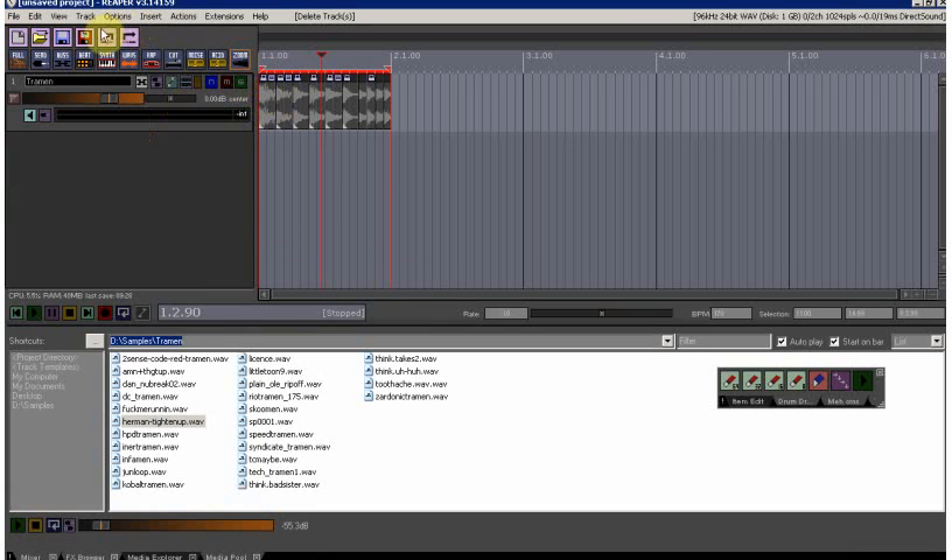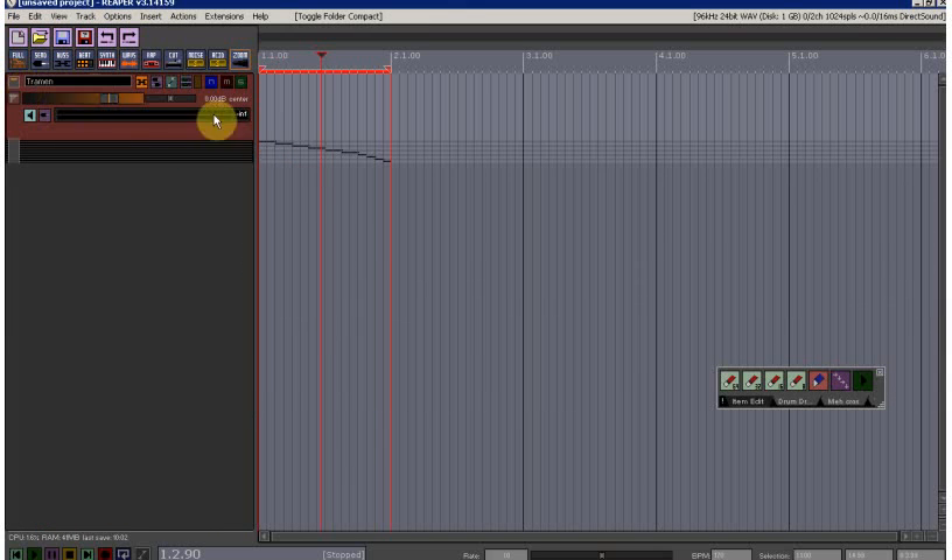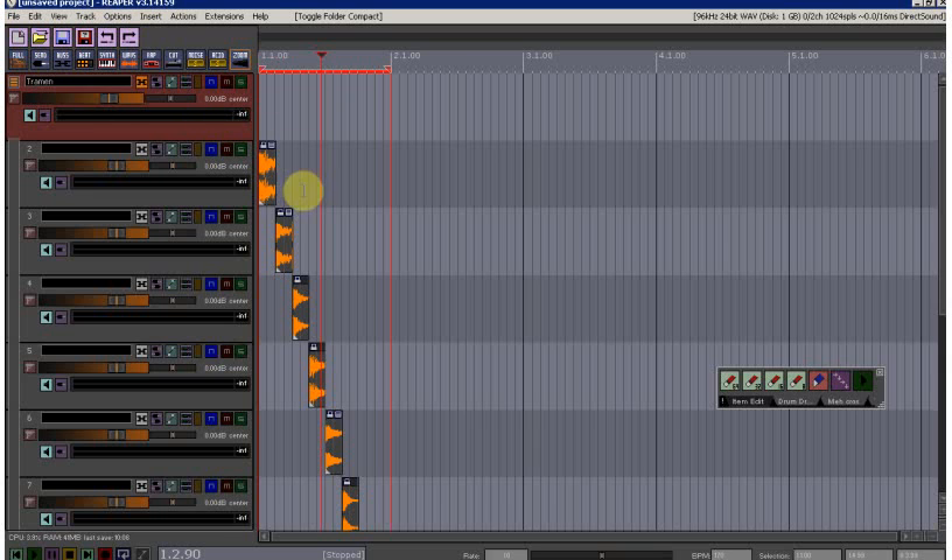Now delete the MIDI track and hide the docker. Select all the items. There's an action — created for me a long time ago — that explodes all the items down onto their own individual tracks while keeping them in sync.